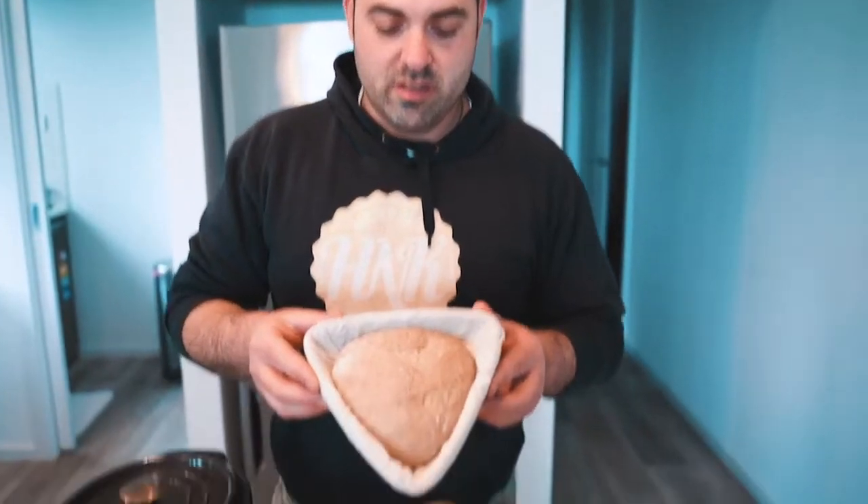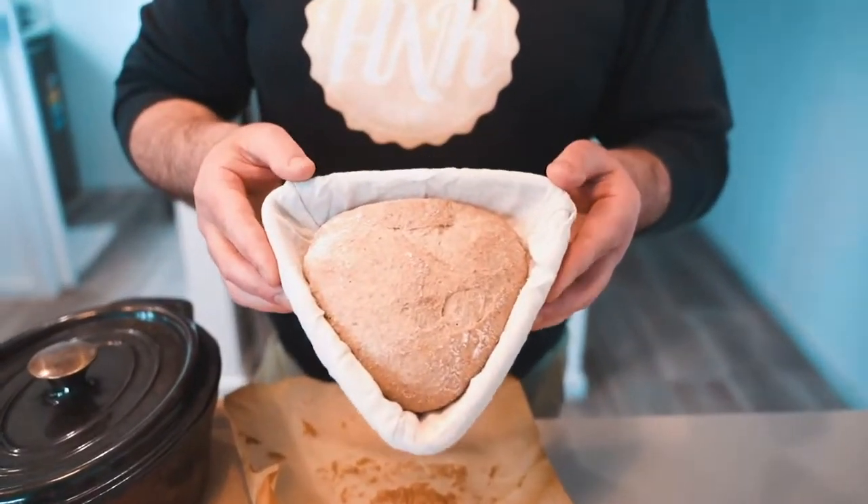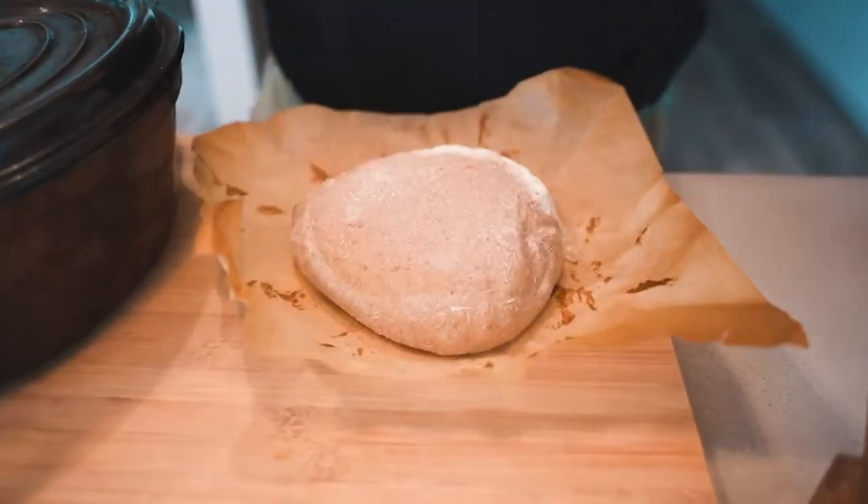Since my channel is mainly about baking, I wanted to give Lucas something special — my own sourdough. I brought bread that I fermented yesterday and we're going to bake it today in his oven in my Dutch oven. We'll have it alongside the pasta. Let's start cooking — the water for the pasta is already on the stove coming to a boil.